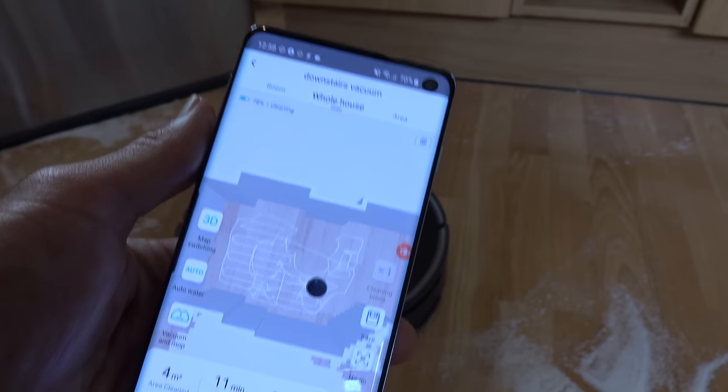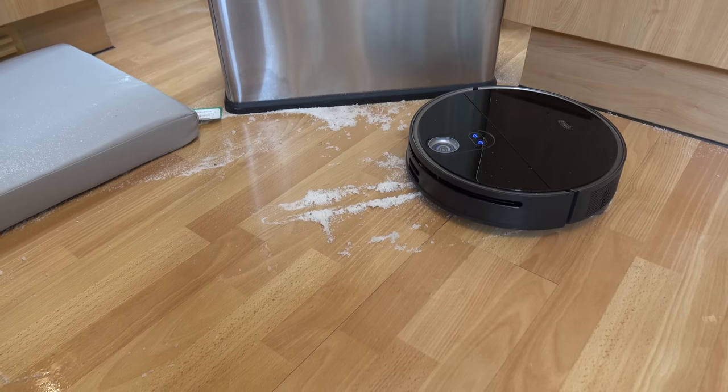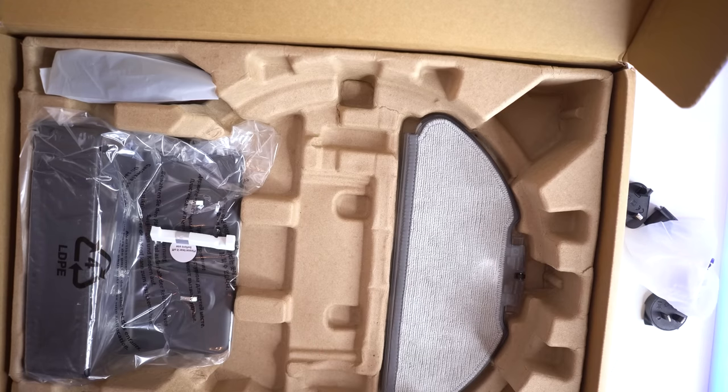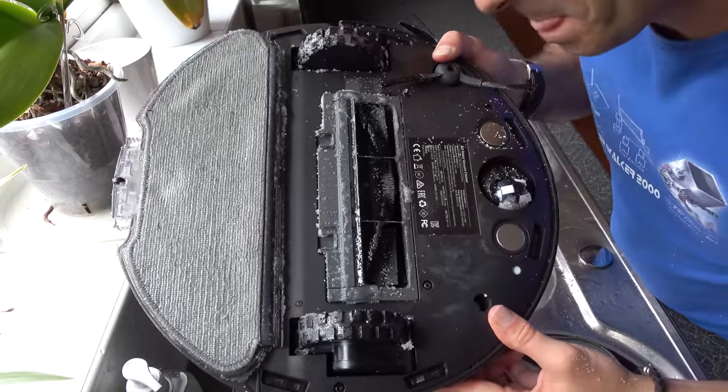After a good hour of abusing this vacuum, I realized that she was just smearing a sugary mess around my kitchen floor and occasionally throwing up. This vacuum comes with three washable mop heads and a 520ml water tank, which I imagine is perfect for mopping up salt. And so I figured I only had one option.